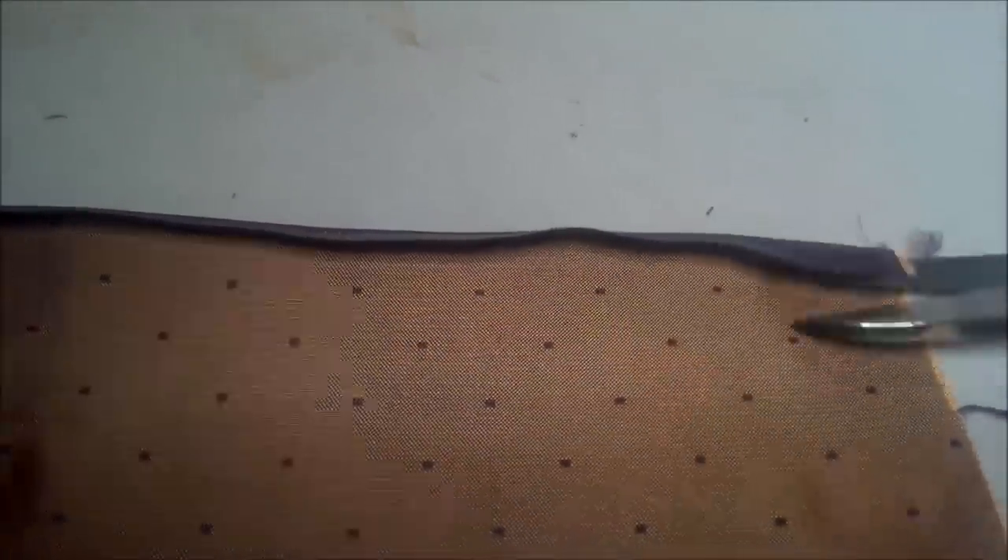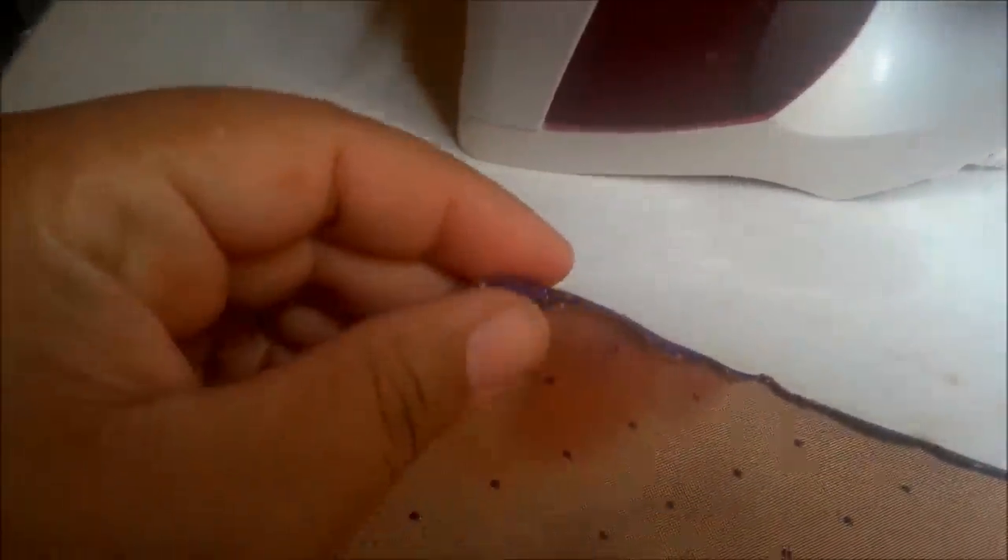Step 2: Fold the edge over and press, creating a sharp edge with the basting stitch on top of the edge. Carefully cut as close to the basting stitch as possible. There should only be the stitching and the crease left. Beginning at the corner, fold the hem up to its desired placement and pin only about an inch from the end.